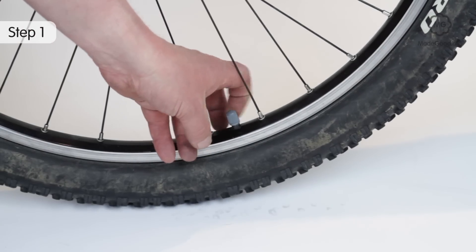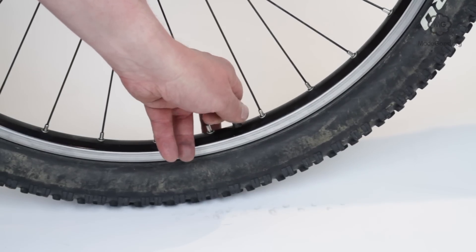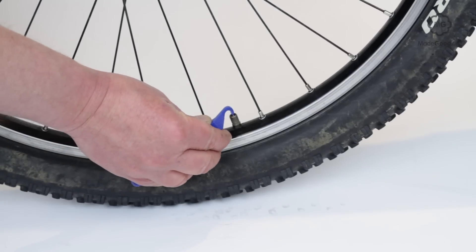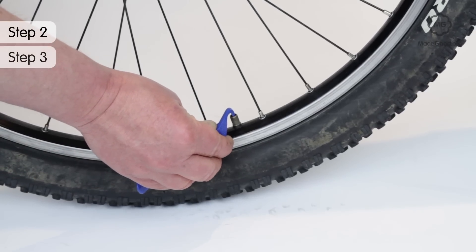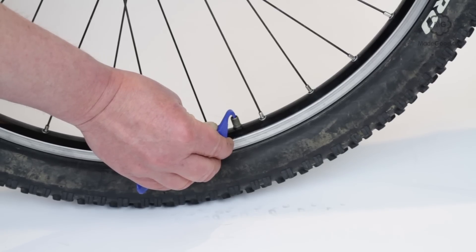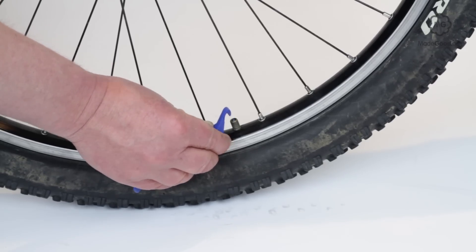Find the valve and remove any dust cap. If the valve hasn't been open for a while, release a short hiss of air to check it's not stuck. The same process, holding the valve open for longer, deflates the tyre.